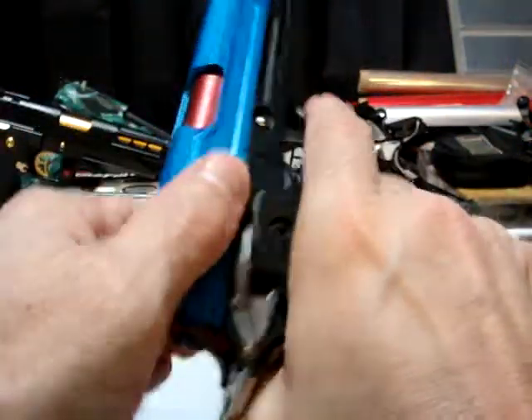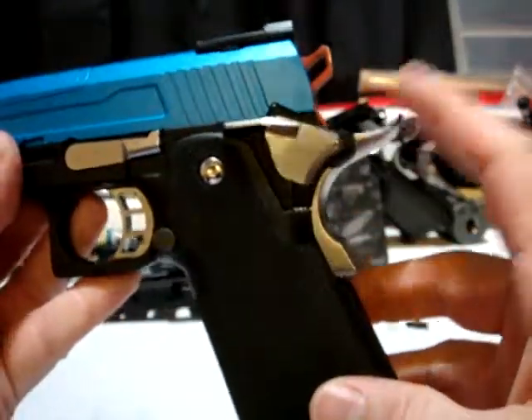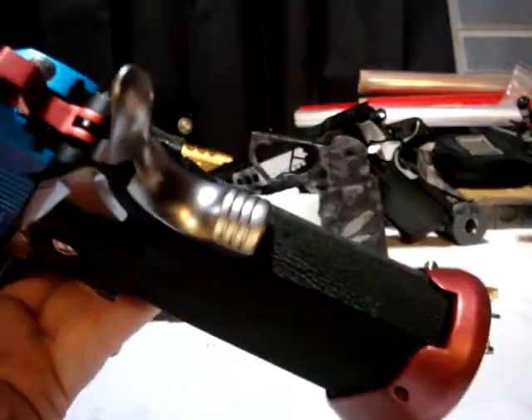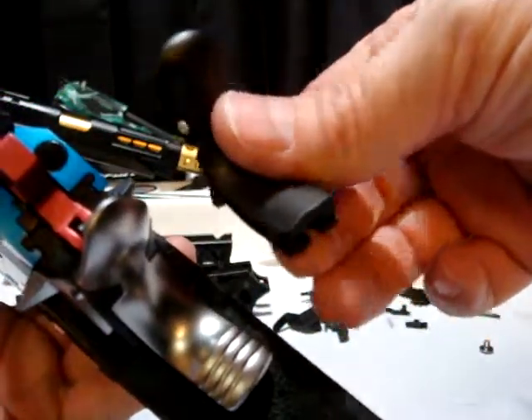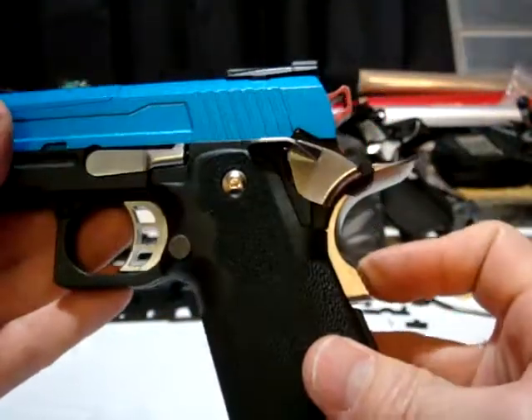Pretty simple. So if you want to change out your beaver tail real quick for something different — different color, different texture — this one's got the grip on it, this one's just smooth. That's all you need to do.